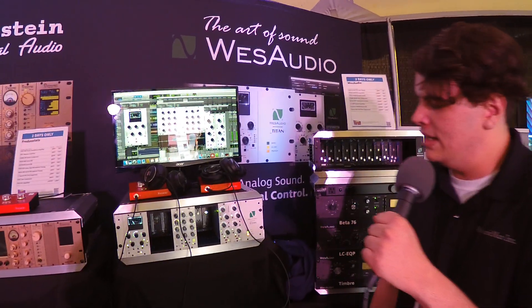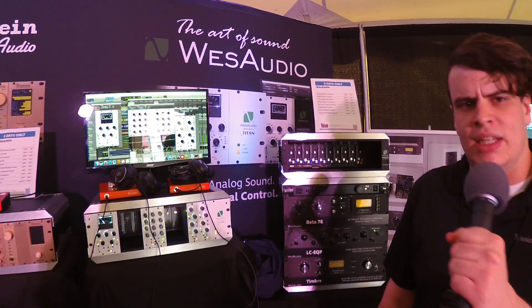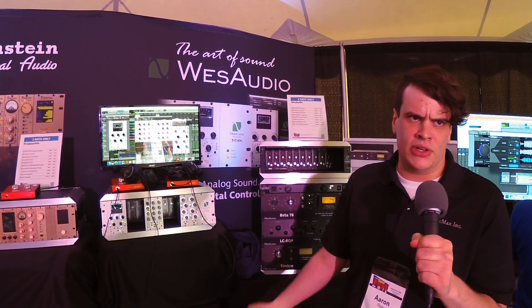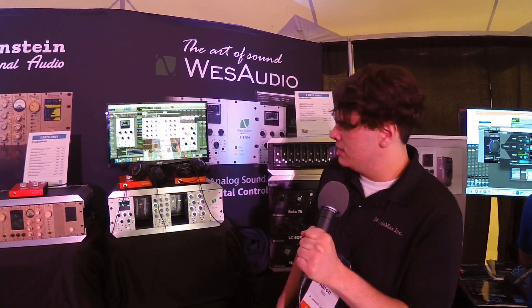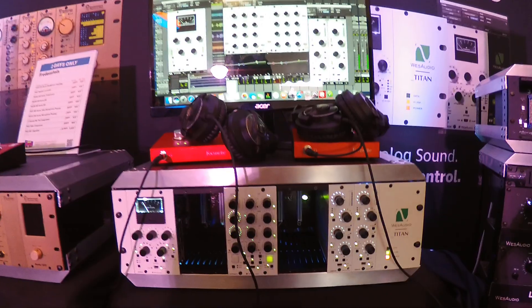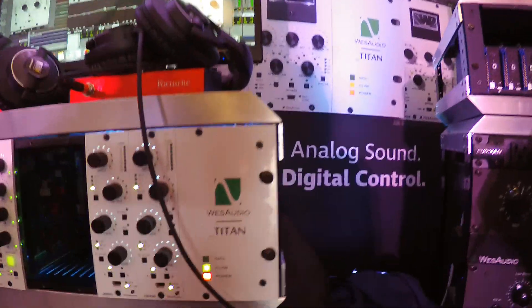The deal with Wes Audio is they implement what is called an NG500 protocol. Kind of different from the regular 500 series protocol, but the big difference is an extra chip extension on the back of the chassis itself that allows for USB connectivity between your DAW and your plugin.